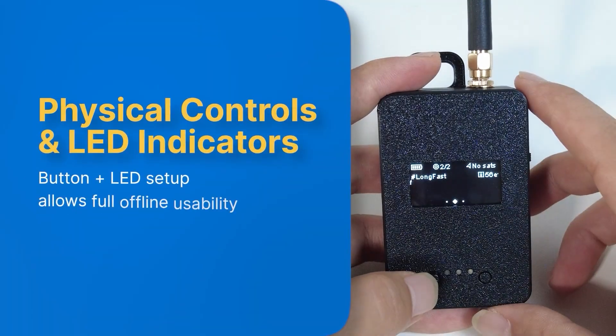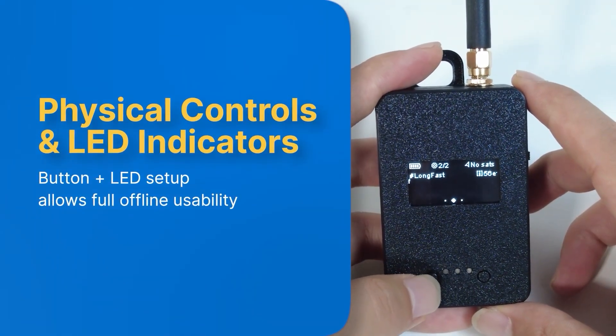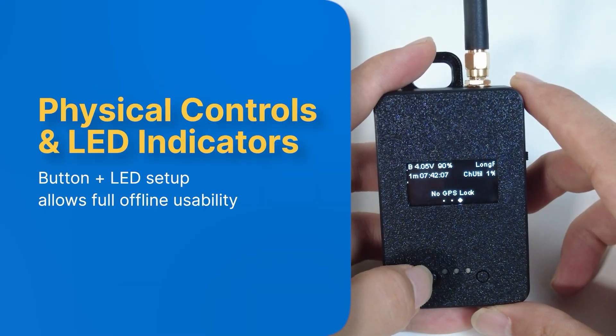Physical buttons and LED indicators are included. The button and LED setup allows full offline usability.